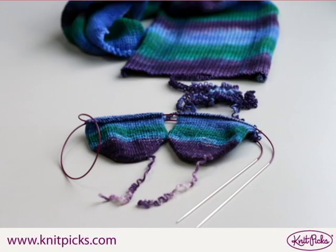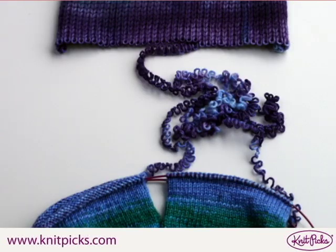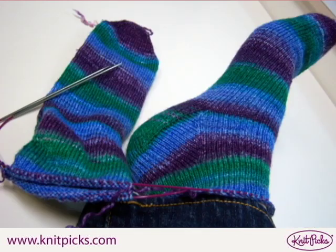Knit right from your sock blank. You can knit both socks at the same time right from the blank. The yarn will be a bit crinkly, but this will ease out the first time that you wash or block your socks.